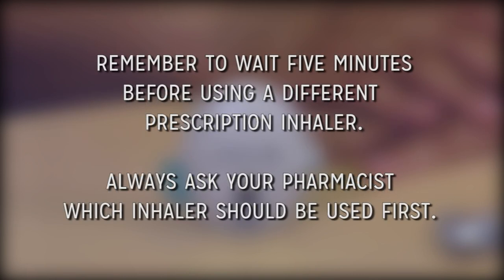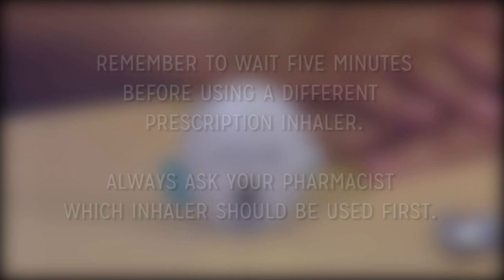Remember, please wait five minutes before using a different prescription inhaler and always ask your pharmacist which inhaler should be used first. The most common side effects are sore throat, cough, or dry mouth. Worsening of certain eye conditions can develop, so make sure to tell your eye doctor you are using this type of inhaler. Urinary retention may also occur, so let your doctor know if you are experiencing any problems going to the bathroom. Call your Henry Ford pharmacist regarding any side effects you may be experiencing to discuss further.